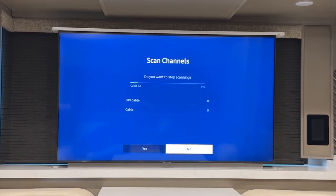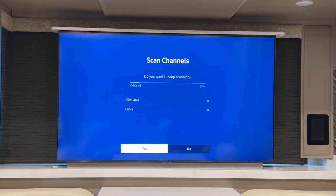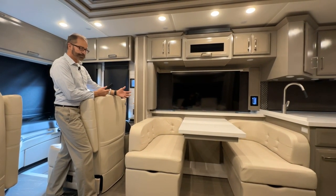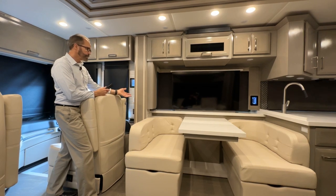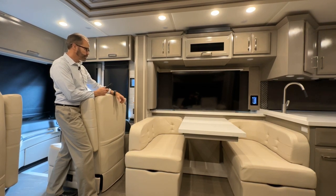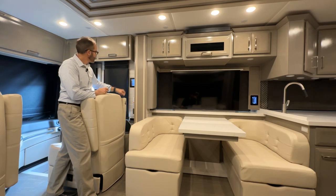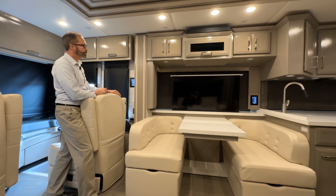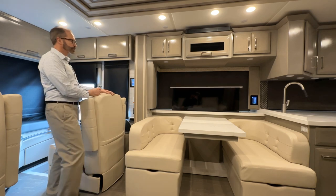You'll need to scan for channels at each TV location — in the living area and in the bedroom. Once you're done watching TV and going to store or travel, go back to systems and select TV lift down. Always store the TV lift in travel mode.